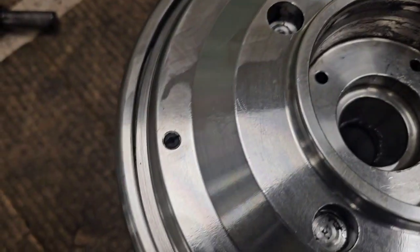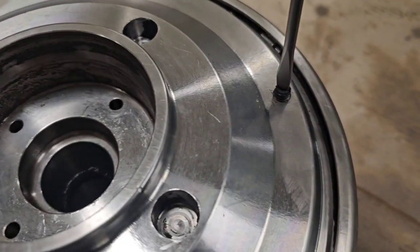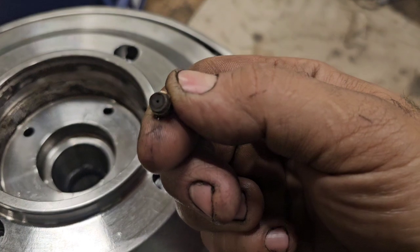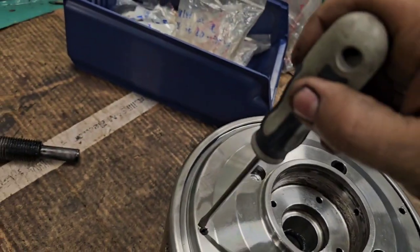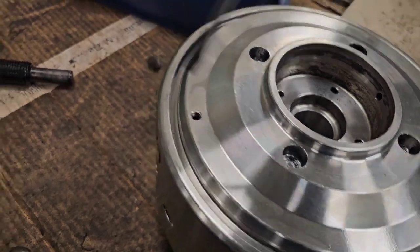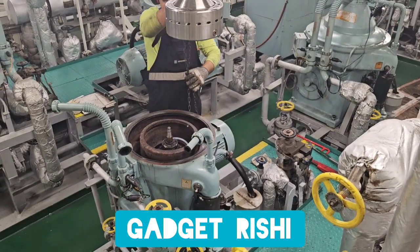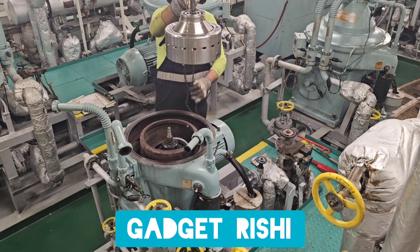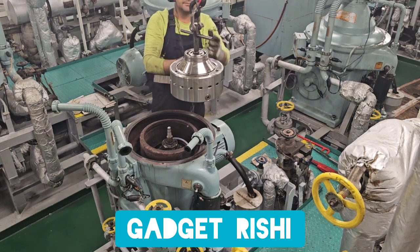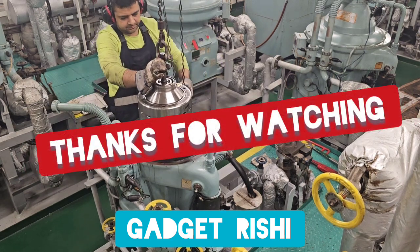Finally, we need to turn the bowl upside down to get access to the two drain nozzles, which are to be replaced at overhaul. They are supplied as part of the overhaul kit because they have a very fine orifice which can get clogged, and then the bowl will not function as intended. We remove both drain nozzles. With that we conclude this video on the dismantling of the bowl of the Mitsubishi self-jector type purifiers. We have other videos upcoming on the reassembly, overhaul of the pilot valve, some troubleshooting, and other maintenance — as usual uploaded on our YouTube channel Gadget Rishi. Stay subscribed, and thank you so much for watching.